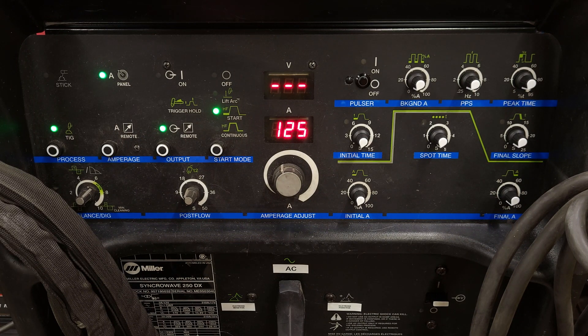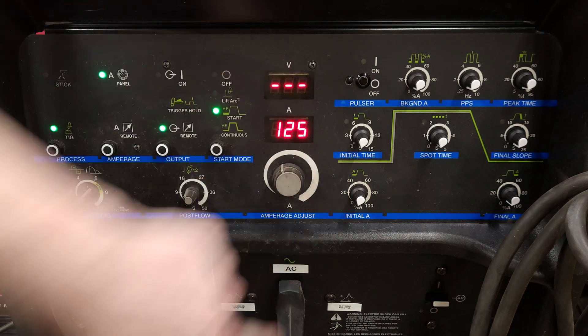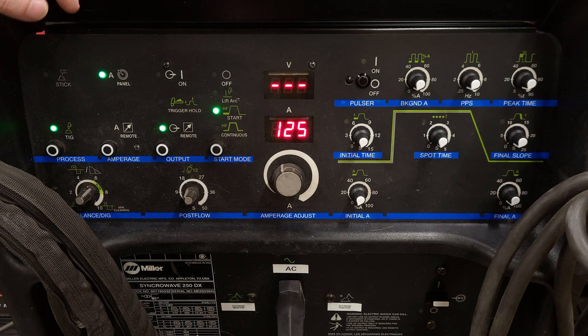Hello everyone, we're here with this Miller Synchrowave 250 DX to give you an update on the pulser and sequencer. I am at version 1.4 — I just assembled and installed version 1.4 into my machine tonight. I will show you the inside in a minute.